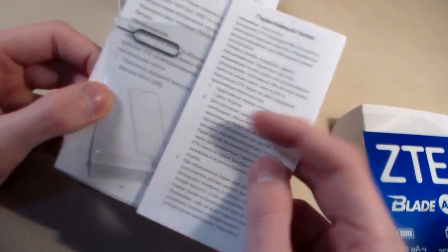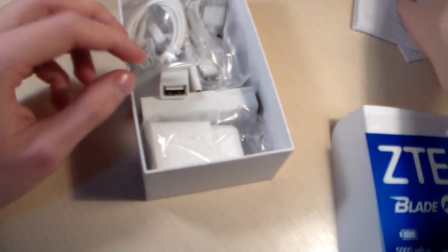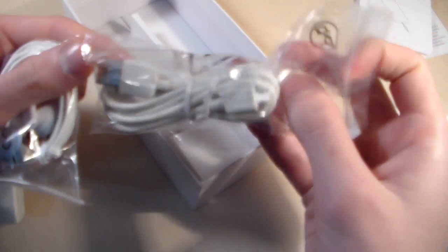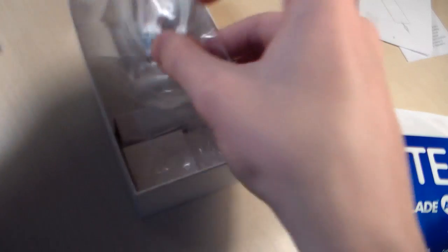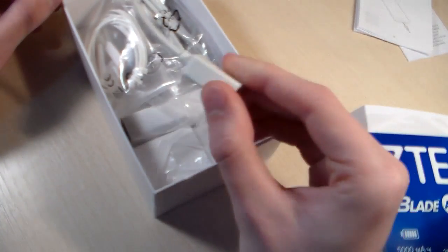In the box we have guarantee papers, key for SIM slot, and quick guide, OTG cable, headphones, micro USB cable and travel adapter. Good bundle with headphones and OTG cable.